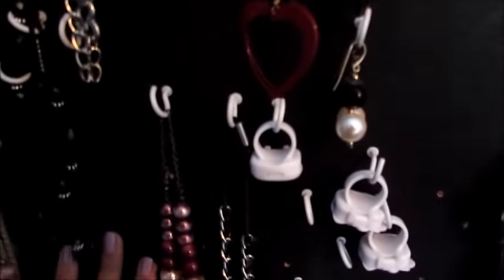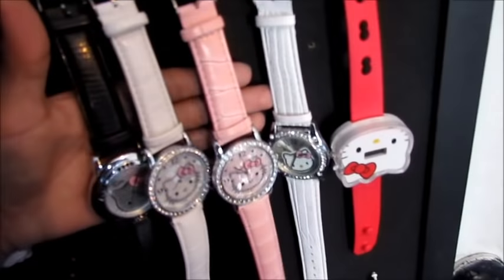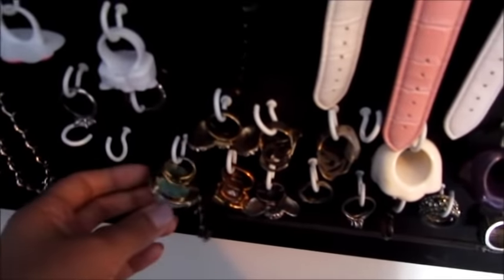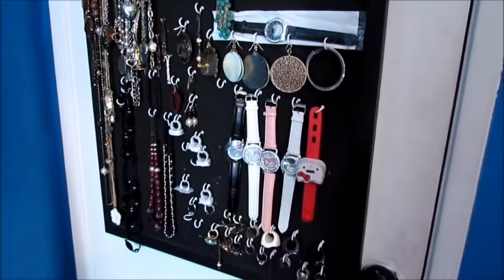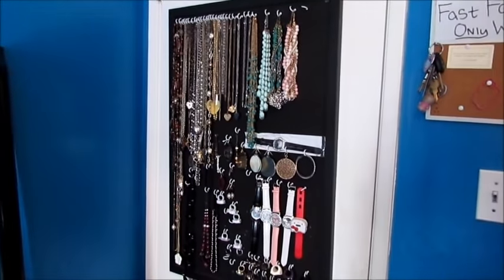There are some empty spots — that's the only bad part of the leaves, you can see where the holes were. I have bracelets here but I put them somewhere else. And then I keep all my Hello Kitty watches — they're super cute. I put my rings at the bottom; I need more rings. And these are really cute little Hello Kitty rings I got from Target.